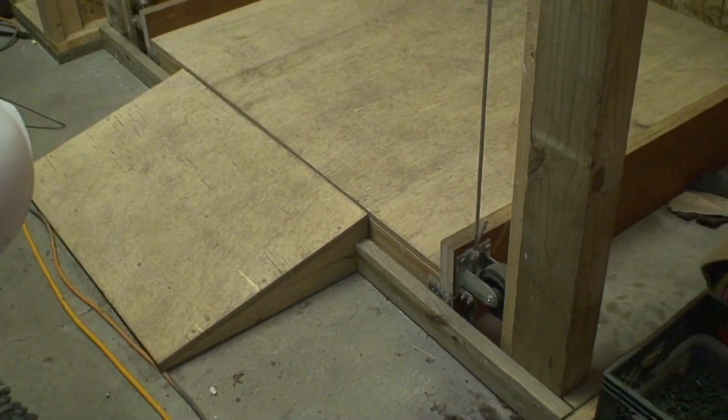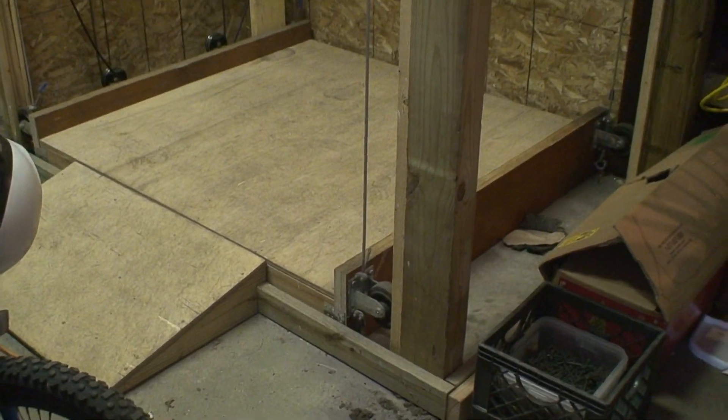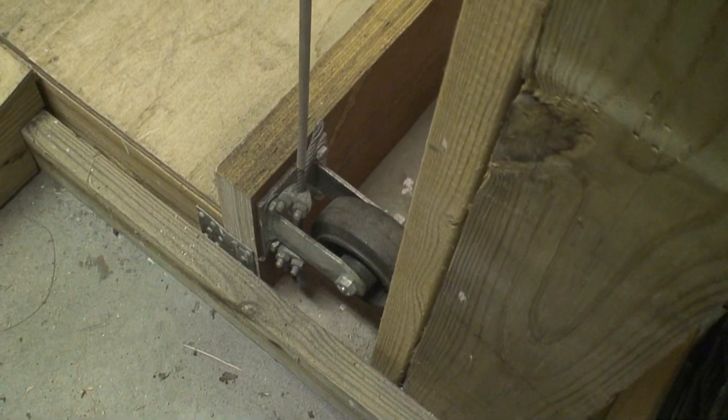Back again. I decided to do one more part to this video — part three — just so you could see the platform down near the concrete and how that all fastens together.